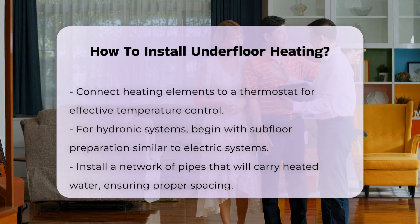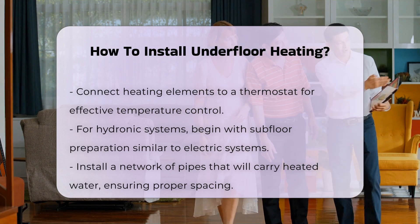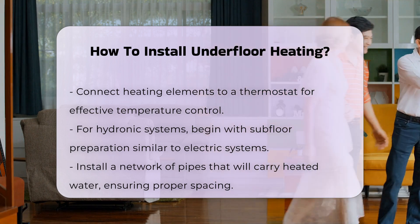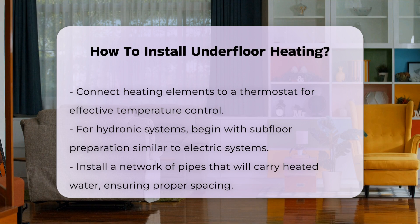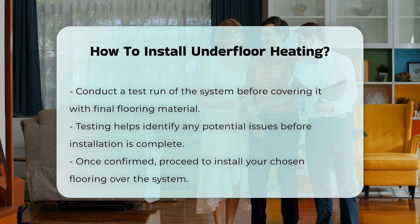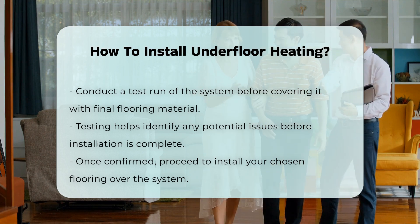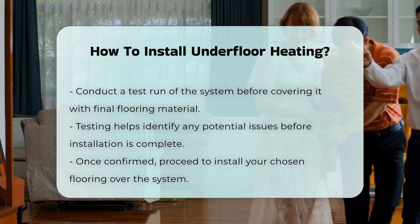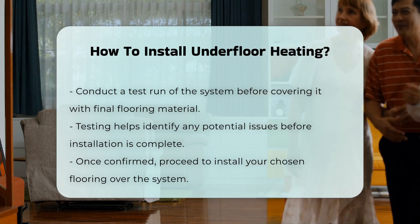For hydronic systems, the process begins similarly with subfloor preparation. You will then install a network of pipes that will carry heated water. These pipes should be spaced correctly to ensure even heat coverage across the floor. After installation, it is essential to conduct a test run before covering the system with the final flooring material. This helps to identify any issues.